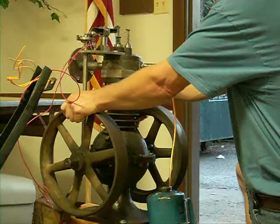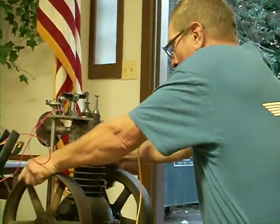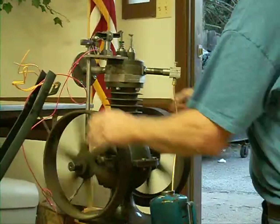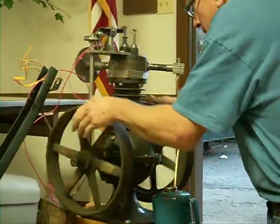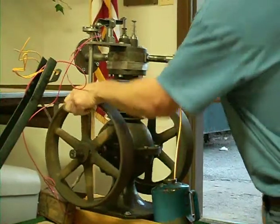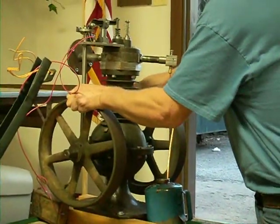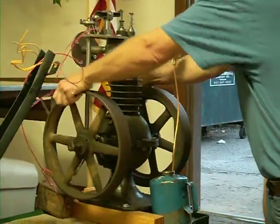It's one thing to get these things to run. It's another thing to get them to run when people are watching — two different animals completely. You know what? Kick up the 12-volt. There we go, we're not messing around now.